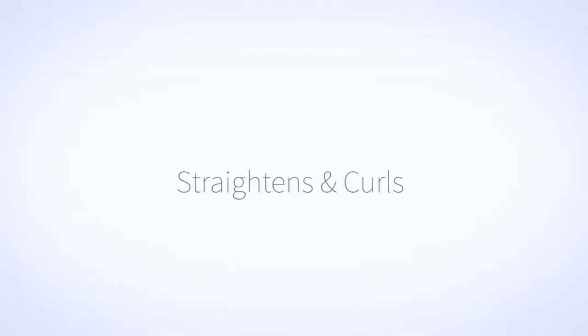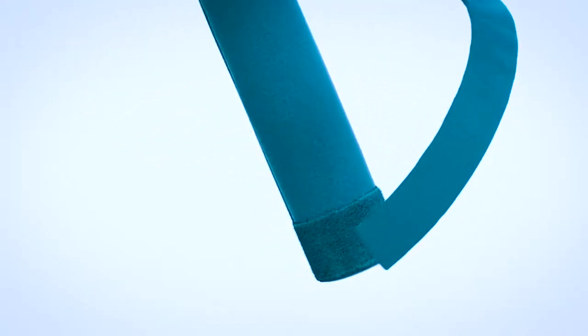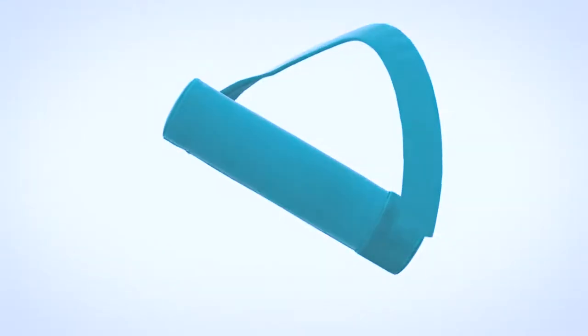Just wrap your hair around the Sleep Styler after your evening shower and remove when you wake up — beautiful hair with barely any effort at all. It straightens and curls with ease and can be used with many different hair types. Its versatility allows for several different styles. Using suede microfiber technology paired with a cloud-like memory foam core, the Sleep Styler dries your hair while you get the beauty sleep you've always dreamed of.